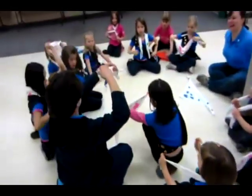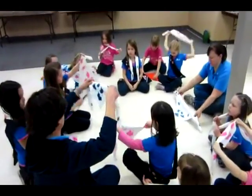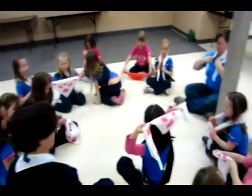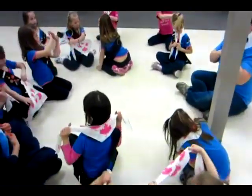One of my biggest pet peeves in guiding is sloppy scarves, and so in this video, my Sparks are going to teach you how to properly tie a reef knot in your scarf.